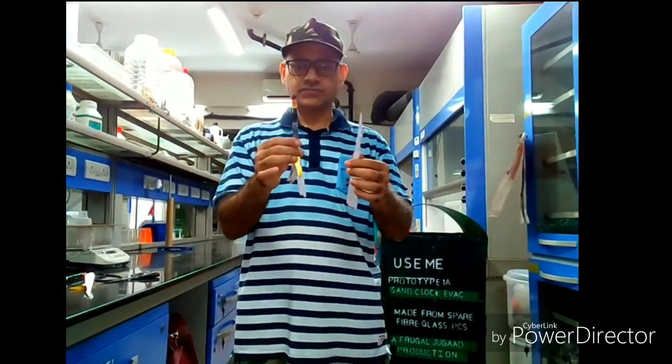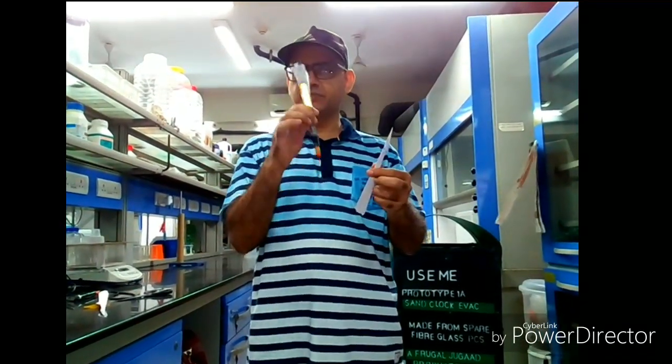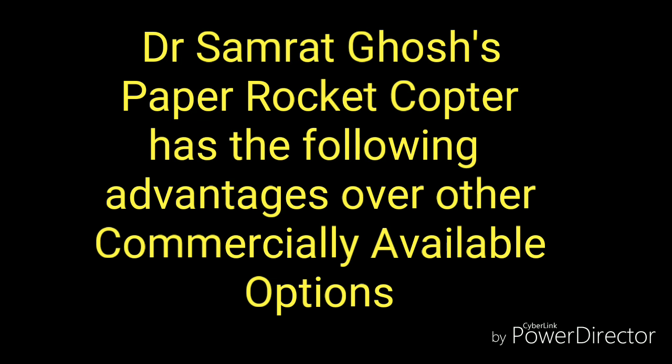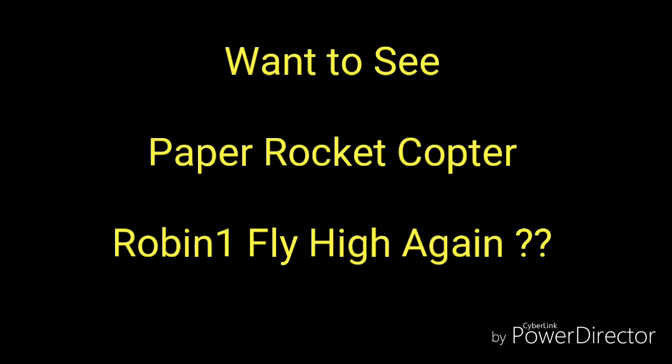So this is the innovation — we call it a catapult launched paper rocket, or arrow rocket. Up, up, up, up, up to the sky!